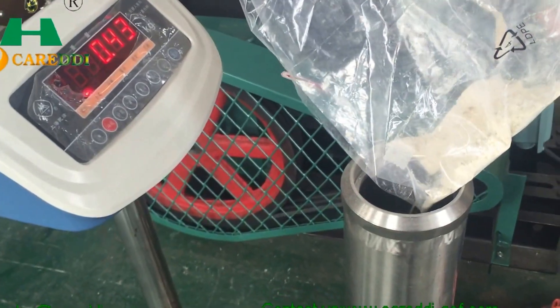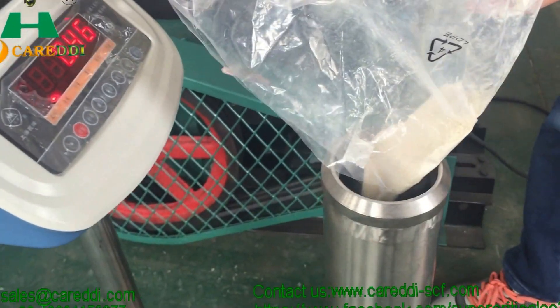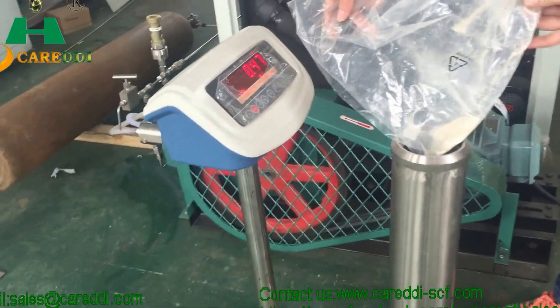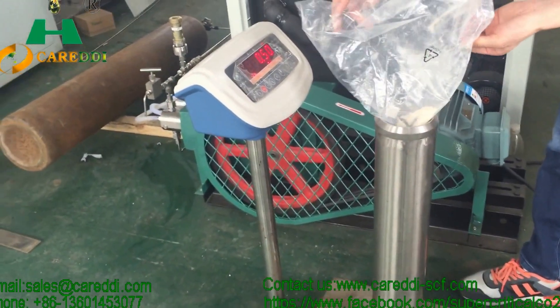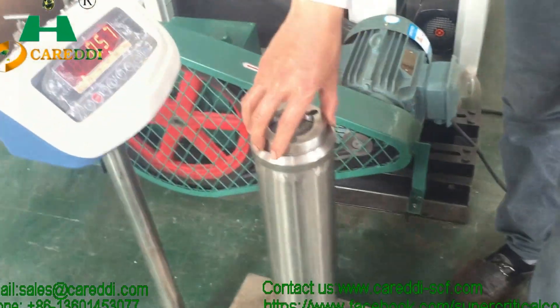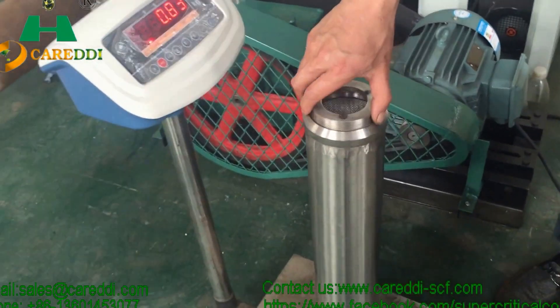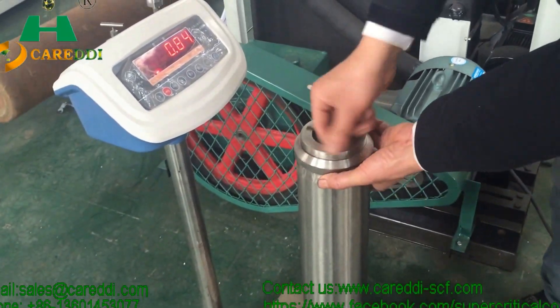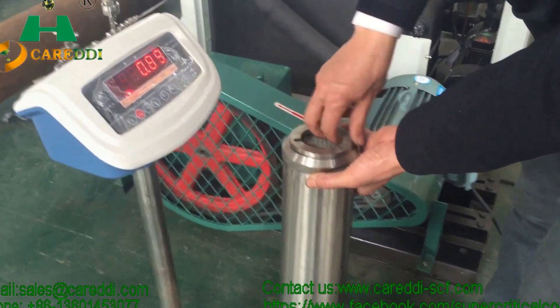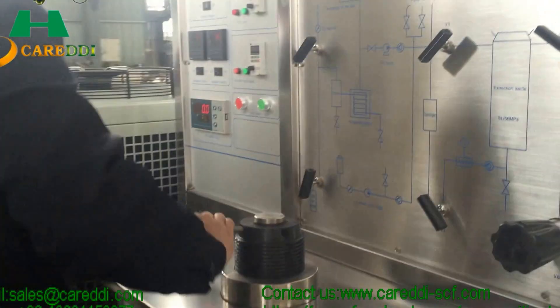Now we are loading the frankincense milk powder into the material tank before the extraction. The weight of the material is about 500 grams. Close the cover of the material tank — this material tank is to be put inside the extraction tank.